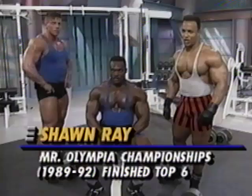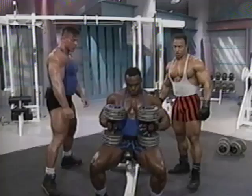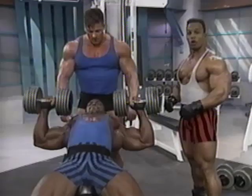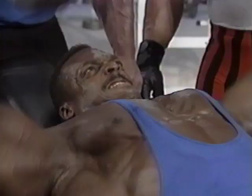We're going to increase the poundage here on the Flex Magazine Workout with our first exercise — the incline dumbbell press. J.J. is using 100-pound dumbbells for his first set after warming up thoroughly. He normally works out with 150-pound dumbbells. Each set he pyramids the weight, starting with 100, making jumps of 10 or 20 pounds. Total concentration — stretch at the bottom and squeezing at the top. The striations are better to come out.